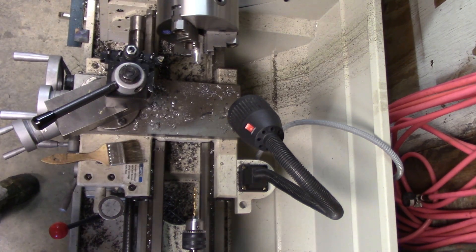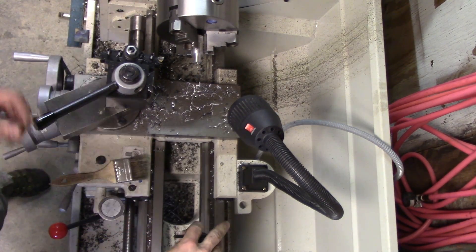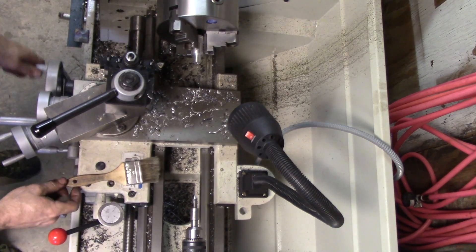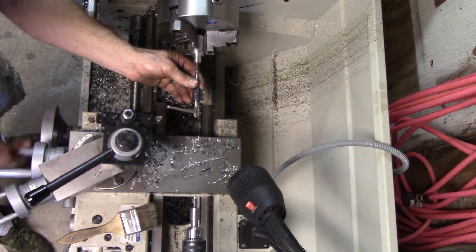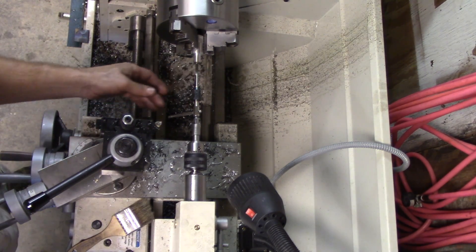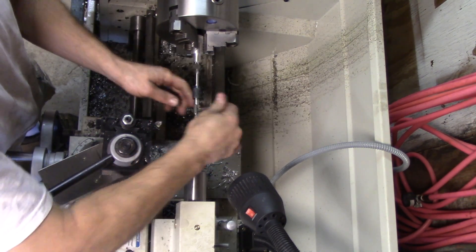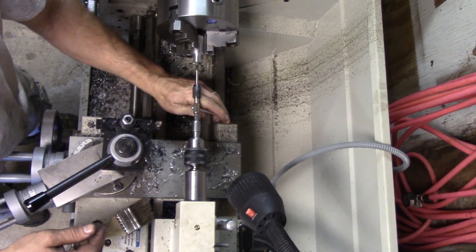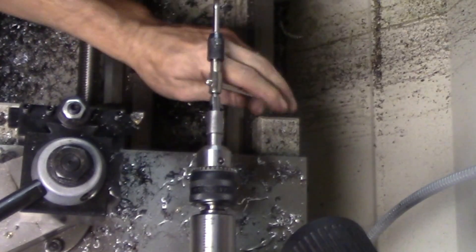The same is true in the lathe. So if I need to tap that hole, when you finish your drilling operation, take out your bit, put in your tap follower. Get your carriage out of the way, put a little tension on it, start tapping. You can see it comes forward as I go forward, it backs off when I back off. Keeps it dead center the whole time. Very handy.